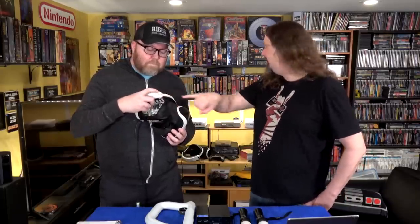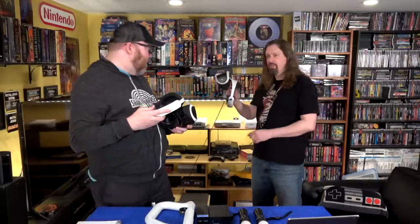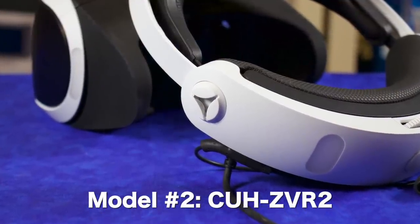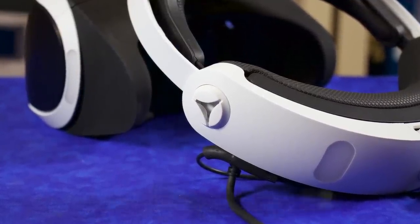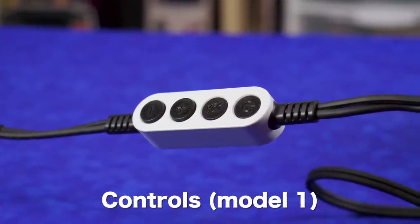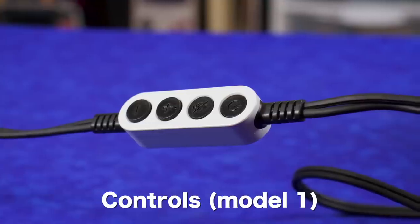A tell between version one and version two is right here — version two has these little things where you can put the headphones, this little star-looking thing. Also, where your headphone jack is: on the Model 1 it's in the cord, while on the Model 2 it's all in the headset. The cord on Model 1 is a little more cumbersome than Model 2, but still works great. Volume control, microphone, and headphone jack are in the cord on Model 1.